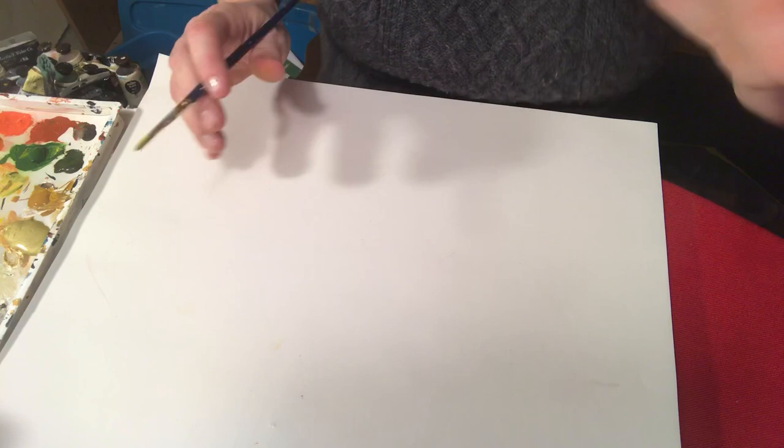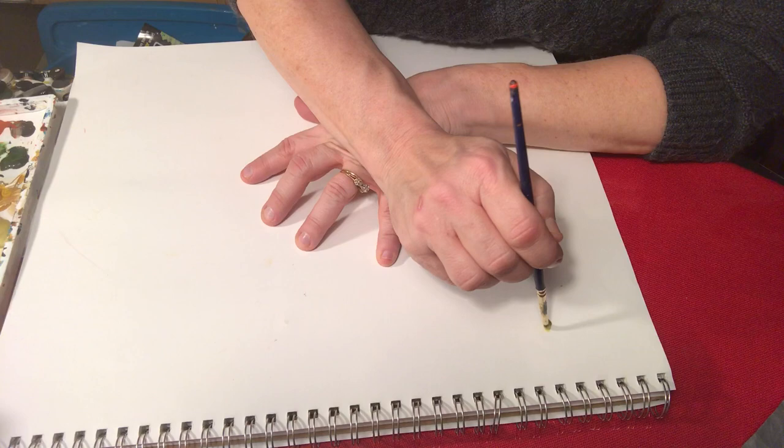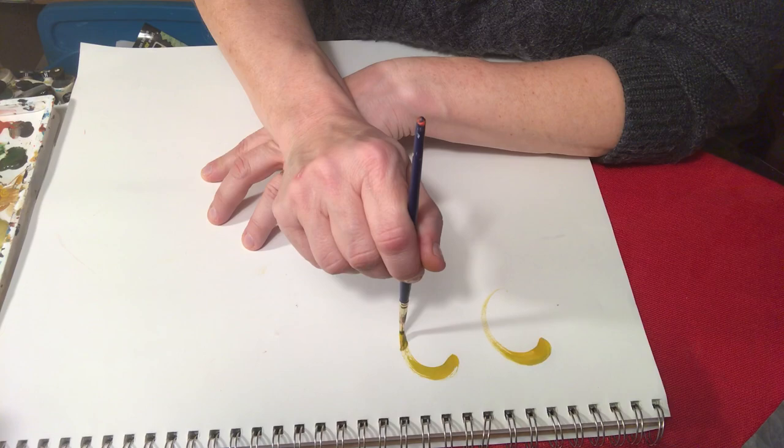The last couple weeks I've been working with S strokes and C strokes, so let's just go back over them again. I'm going to use a yellow oxide today. Let me make sure you can see. So let's start with that C stroke again — remember pushing down on the brush, pulling it up, and letting it rise like that airplane that I've been talking about. Push that brush down, pull it around, and bring it back up.